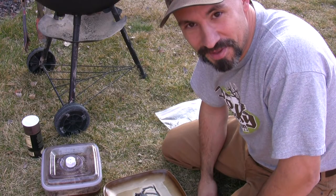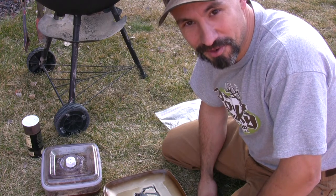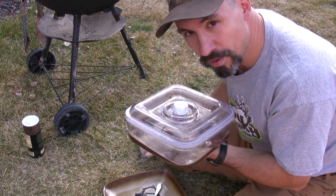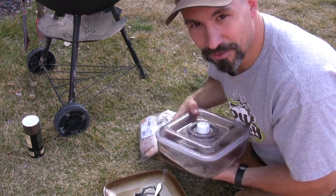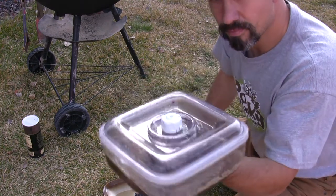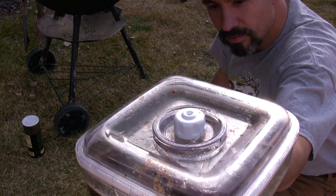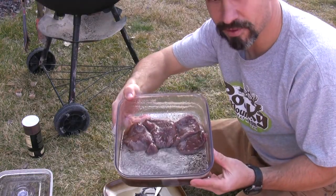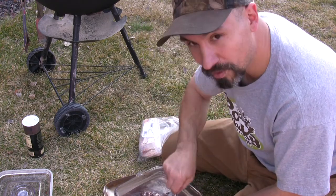Please ignore the dogs barking at everybody's house in the neighborhood except for ours. We're going to go ahead and open the Food Saver marination canister, allowing the seal to be broken.